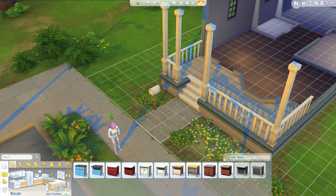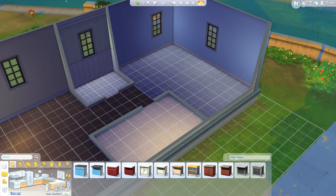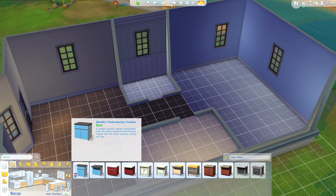Okay, after endless tutorials I think we can finally go inside the house now. So let's go. I think we're going to do the kitchen first because it's usually the most expensive part.